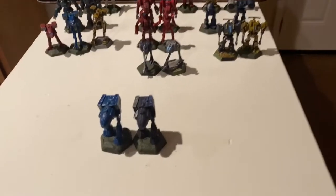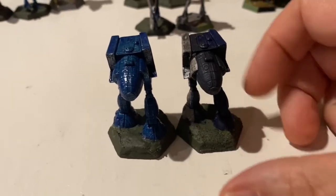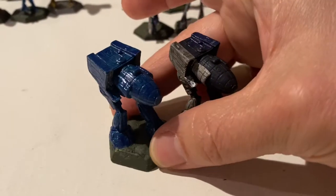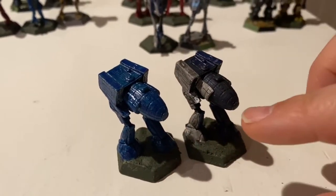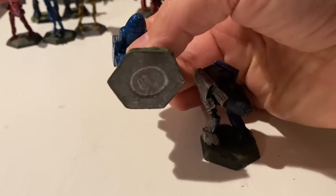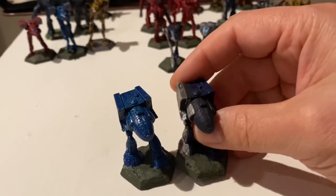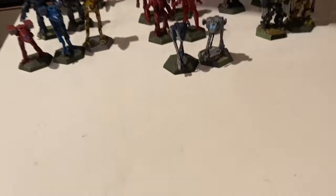Here I've started by taking a look at two Stalkers. Now, which one is real, which one is fake? Can you tell? Well, they're actually both real, and they're both on real bases. These are both old mechs, but the right one I've done a really good paint job on, and the left one wasn't.